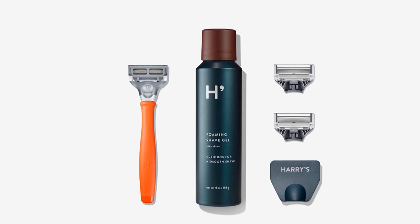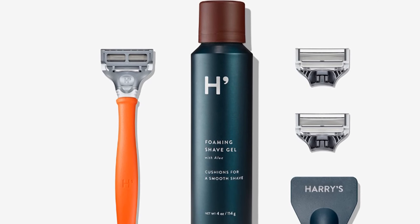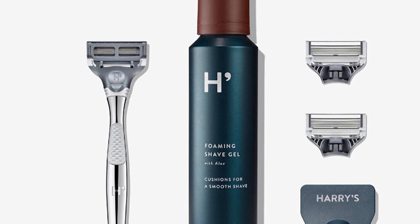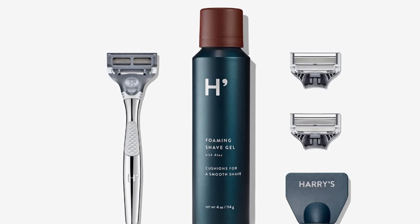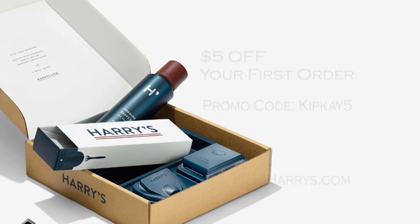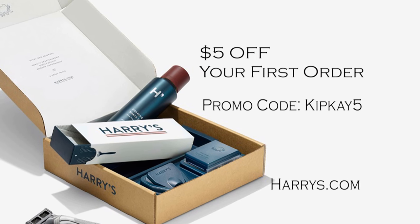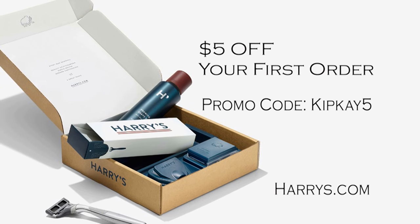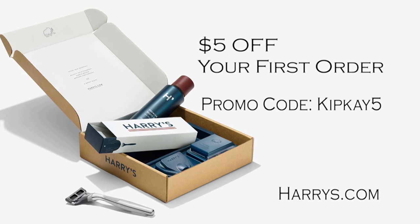When I first tried them, I got hooked because of the Harry's Starter Kit. It's an amazing deal — for only $15, you get a weighted razor handle of your choice, moisturizing shave cream, three precision-engineered five-blade cartridges, and a travel cover. Because Harry's has been sponsoring my content for some time now, they have a special deal just for my fans: Harry's will give you $5 off your first order with the promo code KIPK5. That's harrys.com — use the promo code KIPK5 at checkout to save $5 off your first order. Click on the link below to start a new shaving experience.